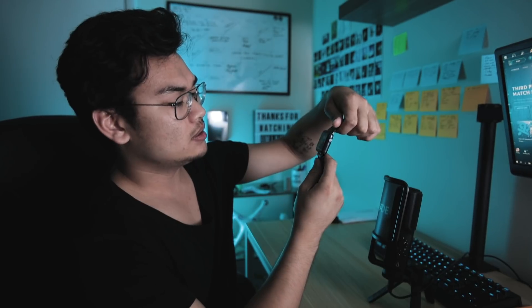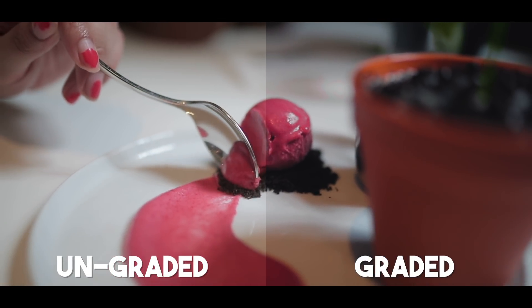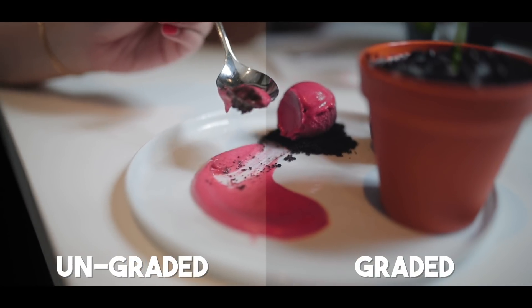That's pretty much all for today's tutorial — a full run-through of Lumetri Color in Premiere Pro CC. I hope you could understand Lumetri Color a little bit better through watching this video. I know it's a super long video and it might have been hard to sit through, but this is a quick way to help you understand what each little thing does, especially if you're getting started with Premiere Pro.